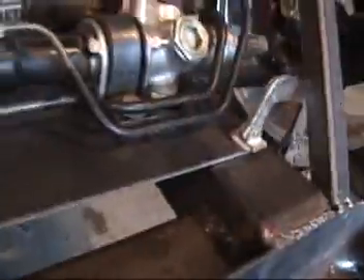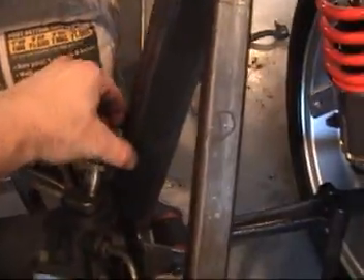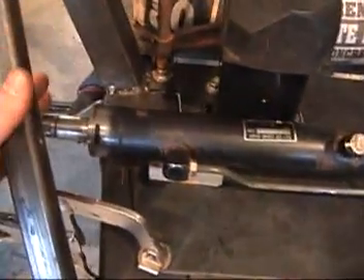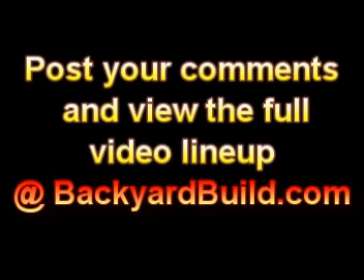Now I'm another step closer. I've got this bracket on here. Pretty good clearance on the steering rack. I'm going to have to probably notch this a little bit right here for the steering. But this thing is perfectly centered. And now all I have to do is level this up good, straighten it up good, and build my bracket for this side.